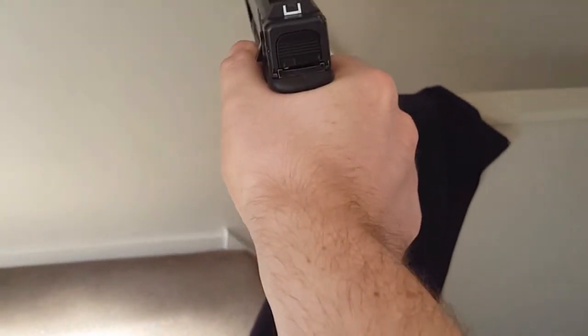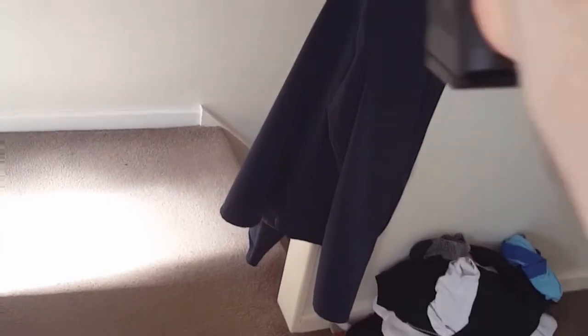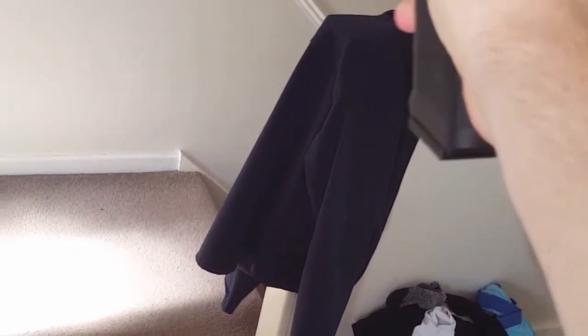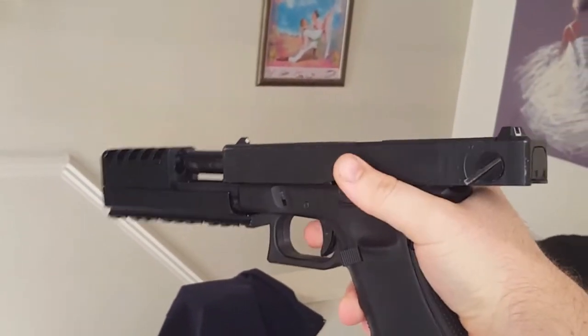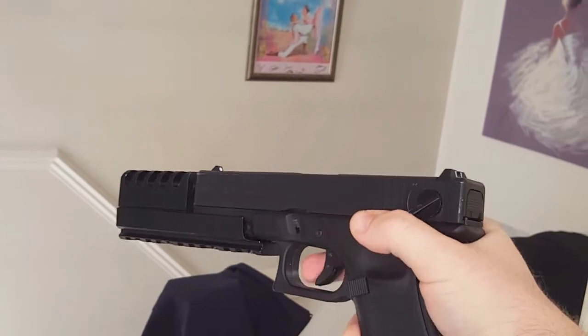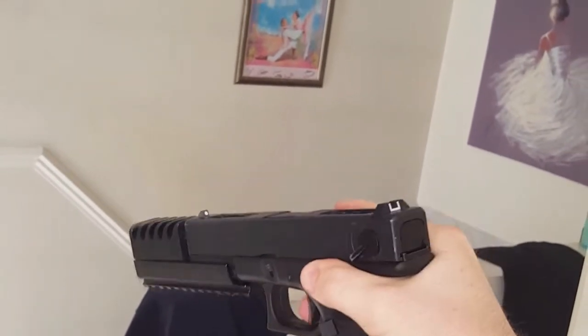I'll just take it out and give it a little test fire. My stubby little thumbs can't reach the safety clip — bear with me. There's a slightly better view of me shooting it. I didn't screw the compensator on properly, so at the end of the clip you will see it slide off, but it does secure on quite well.